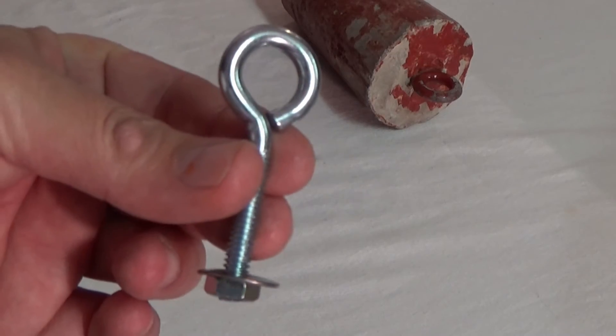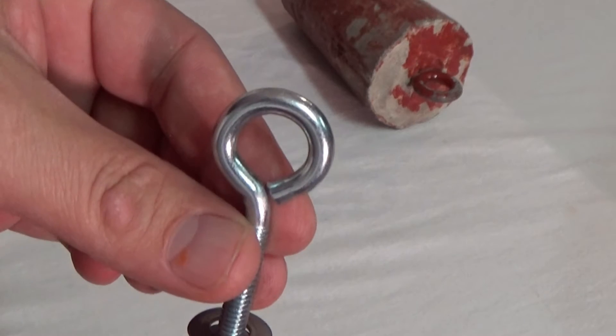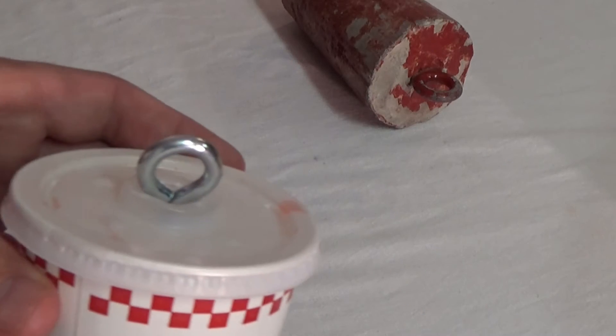What I've done is I typically take the cup with the lid, simply fill the cup full of Quikrete that I've mixed together, place the eye bolt inside of it like such, and let the Quikrete cure.